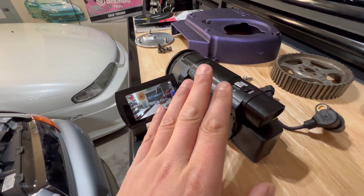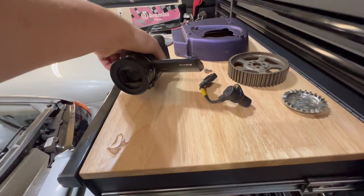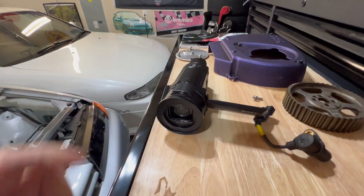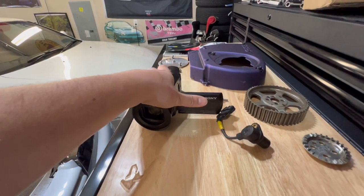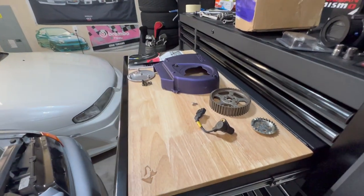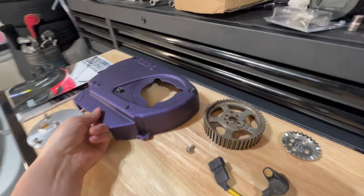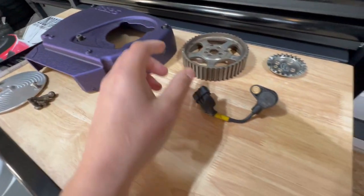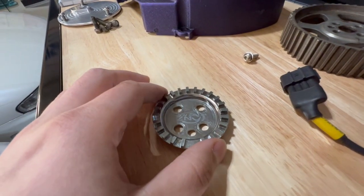This camera came out in 2016 so it's starting to become dated. It does have an over-one-inch CMOS sensor so the video quality is very good on it. But what this video is going to be about for my channel is the NZ Wiring trigger kit — NZ Wiring is out of New Zealand.